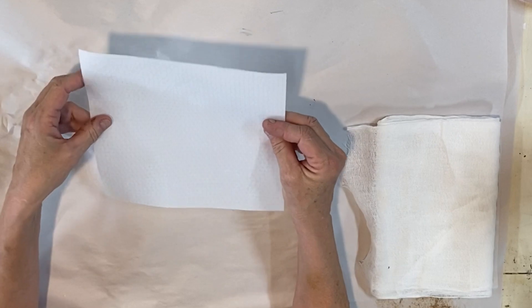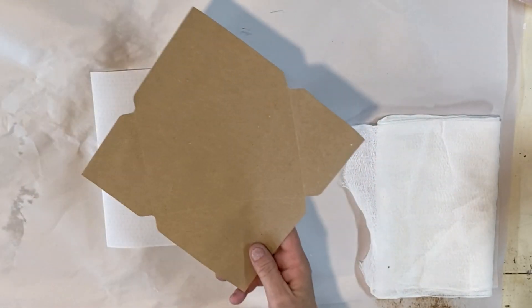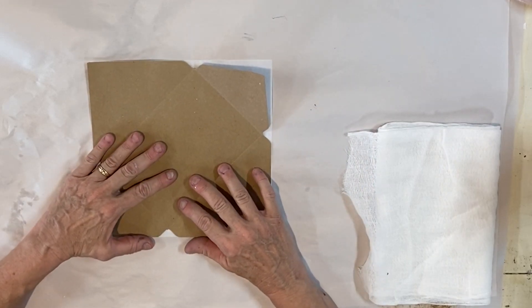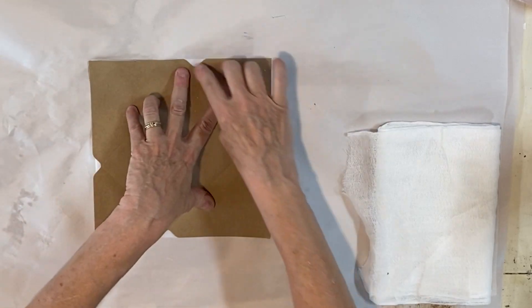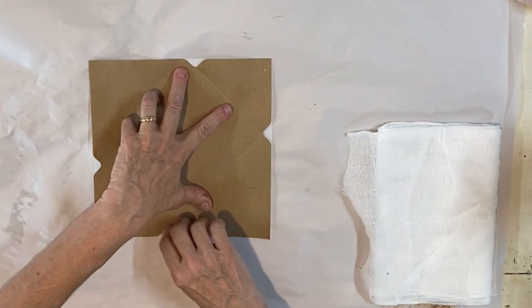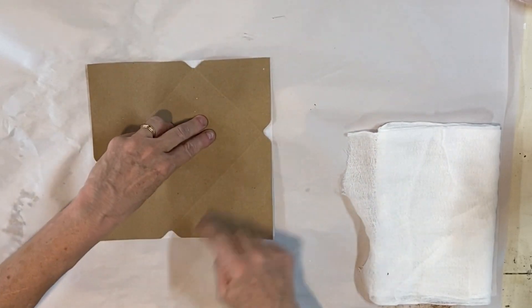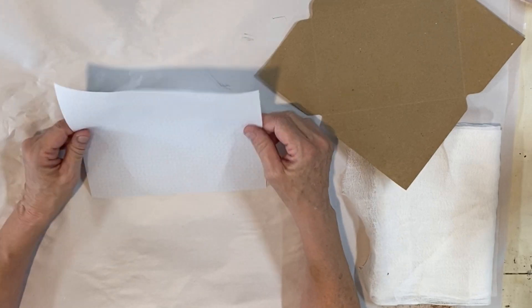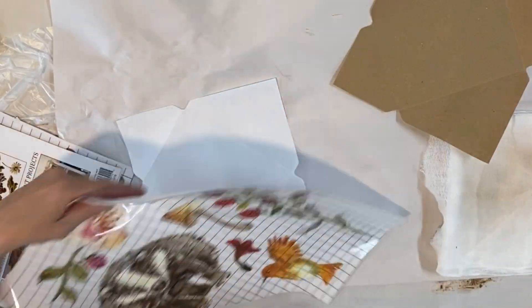We've done a few templates on YouTube so you can see some of the ones we've done, or just look online for an envelope template. All I'm gonna do is draw where these little circles are and score right here. Remember you don't want to score very hard through your vellum or you will rip it, so you want to do it lightly.